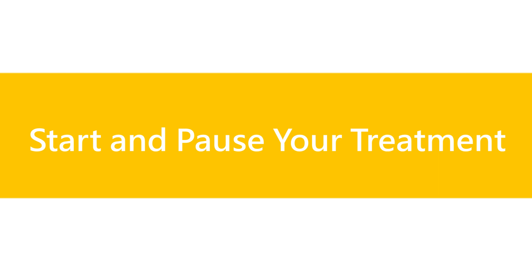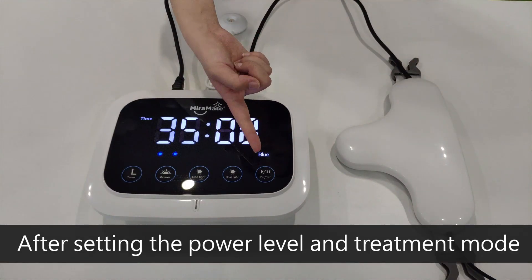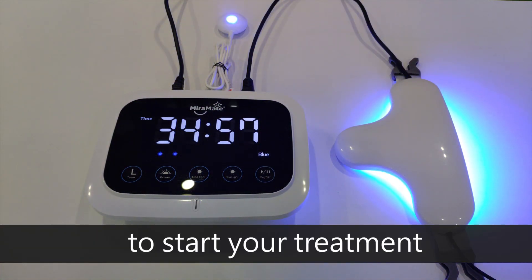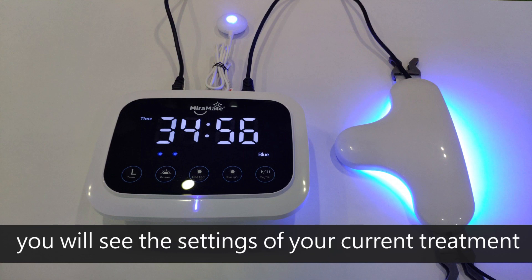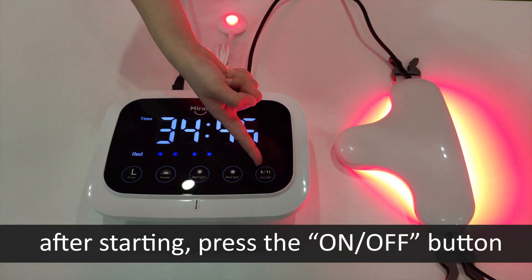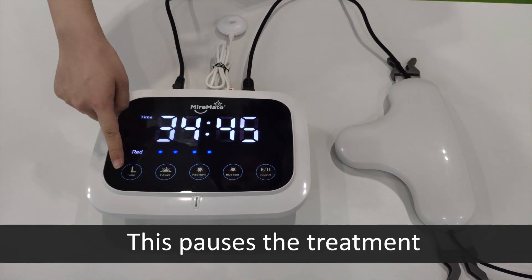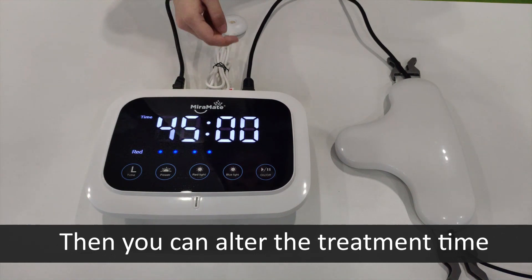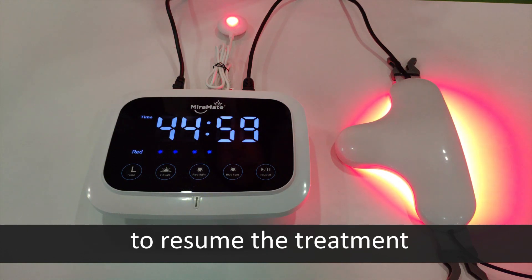To start and pause your treatment: after setting the power level and treatment mode, short press the on/off button to start your treatment. On the display screen you will see the settings of your current treatment and the time remaining. If you would like to change the treatment time after starting, press the on/off button to pause the treatment, then alter the treatment time. Press the on/off button again to resume the treatment.